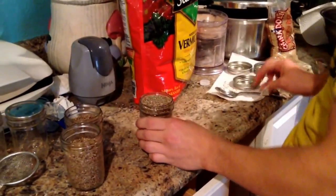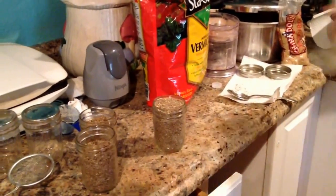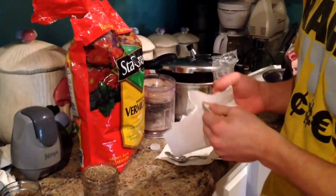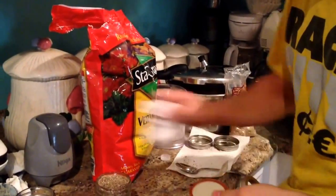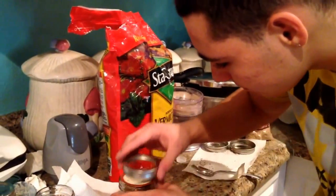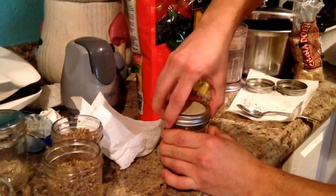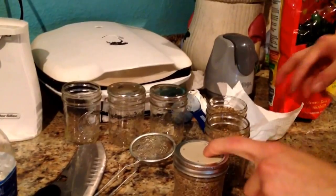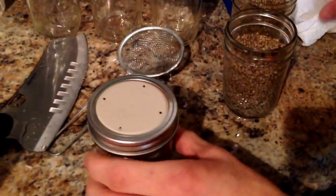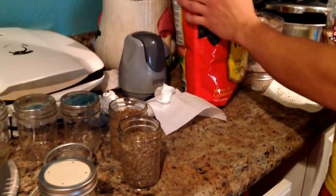Alright, that's jar one. Same with the lids — clean these lids up real well. Go ahead and throw this lid on. You'll notice I put the lids rubber side up, because if you pressure cook them or put them in the pot they're kind of hard to get off. But yeah, now dry layer for these.